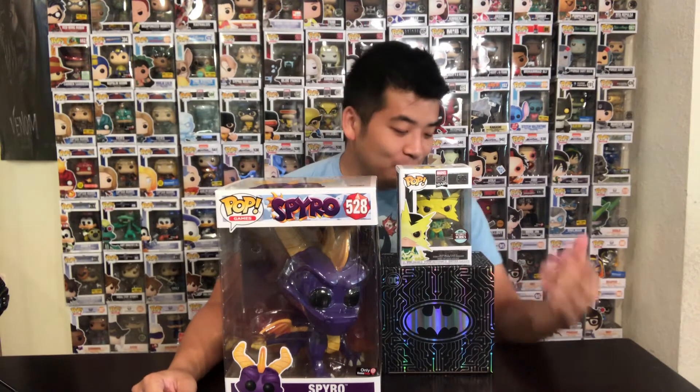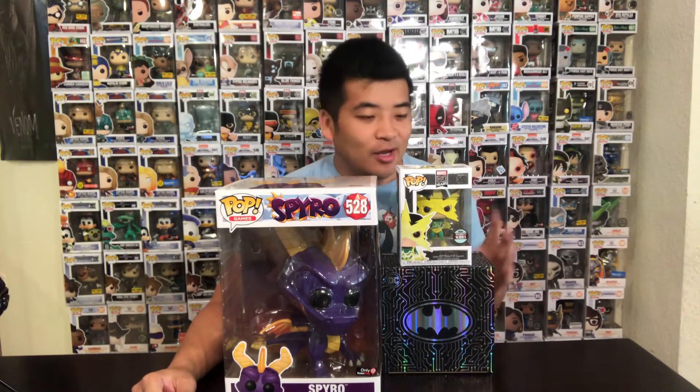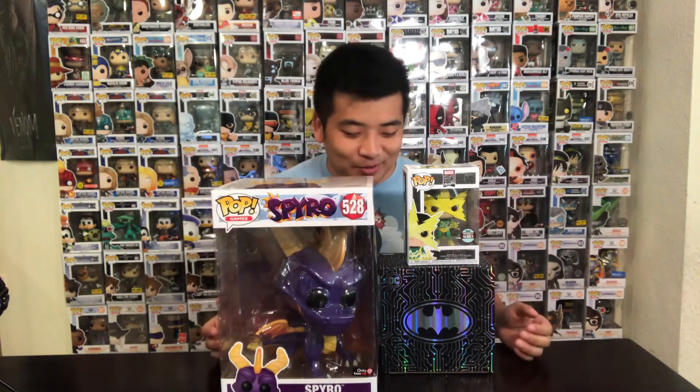Hey guys, what's going on? Another video for this weekend. Here I have the new GameStop Mystery Box of the Batman and Joker Gamer. I just picked up the new Electro, and here I picked up the GameStop 10-inch Spyro the Dragon, which is super cool. So I can't wait to open these up.